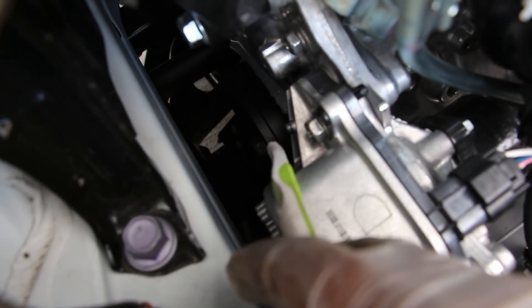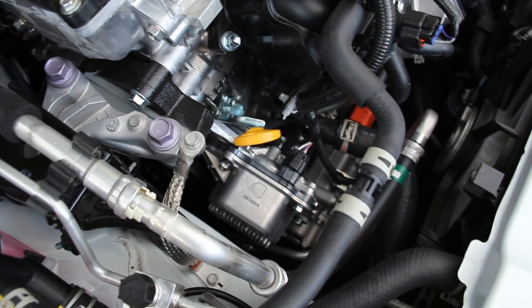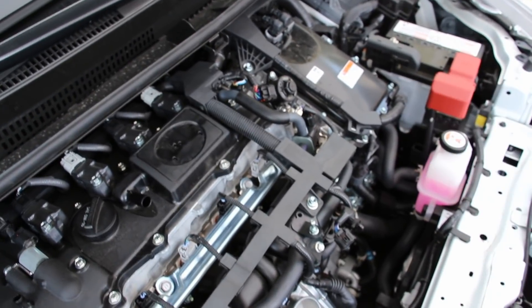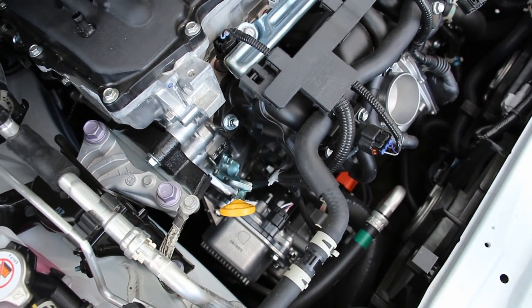Down on the front of the engine you can see the harmonic balancer. Normally you'd have a belt system here for serpentine accessories, but because this is a hybrid it doesn't really have many accessories. You've got the water pump located over here, and the large area where an alternator would normally be is handled by the generator, which acts as the alternator to charge the batteries. The water pump is not belt-driven — it's electrically driven so it can cool the engine or warm the cabin while the engine is off.